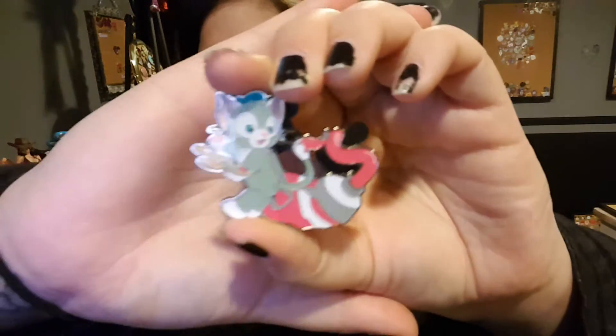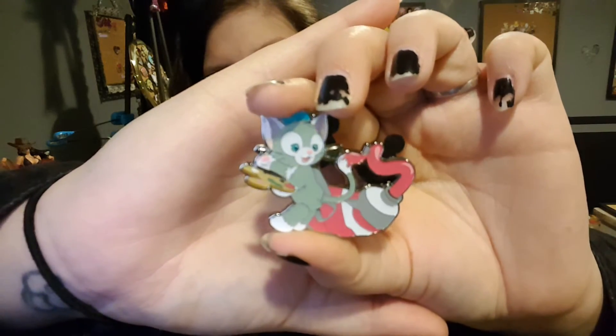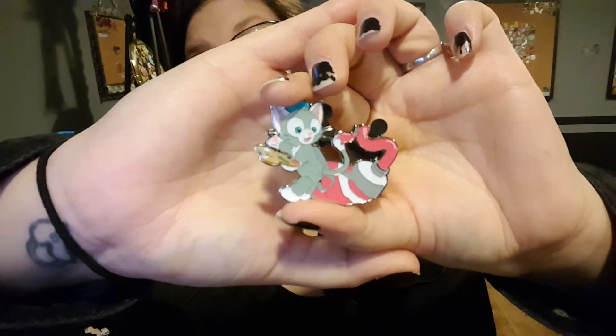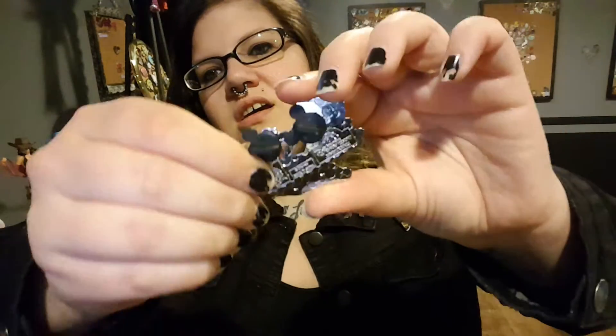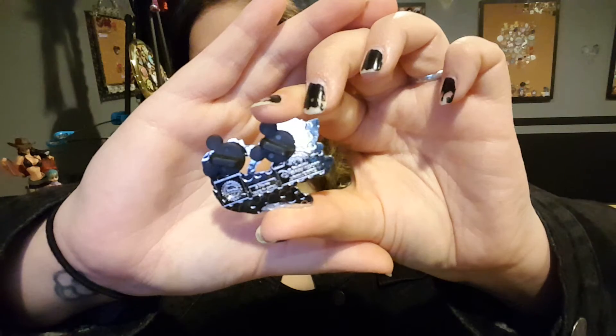Is it the kitty? It is the kitty! We got one of each. There he is — he is painting with his little tail, which is adorable. This one's definitely my favorite of the three. There's the back. I'm very glad that we got one of each. That makes me very happy.